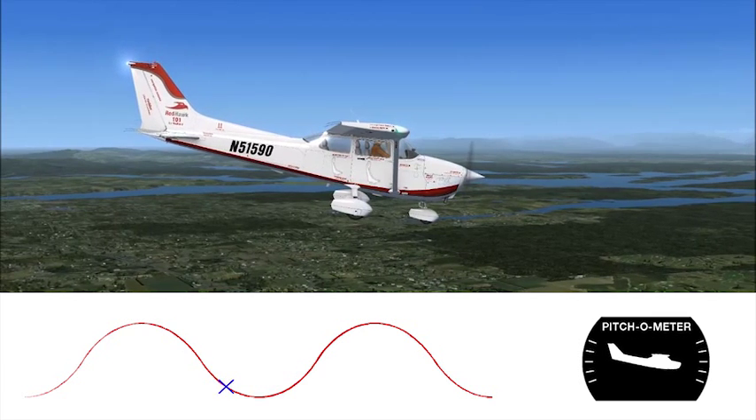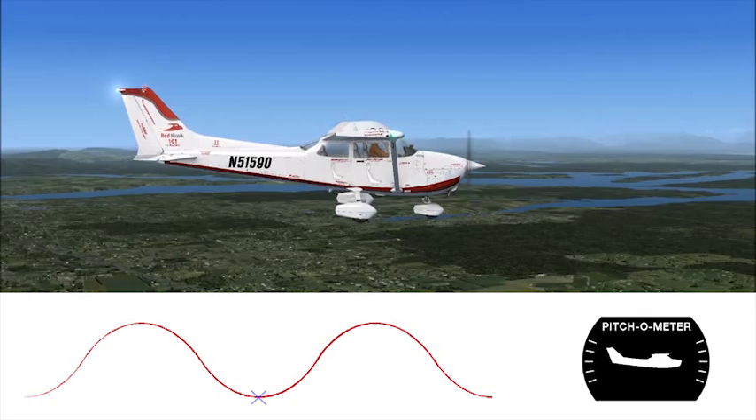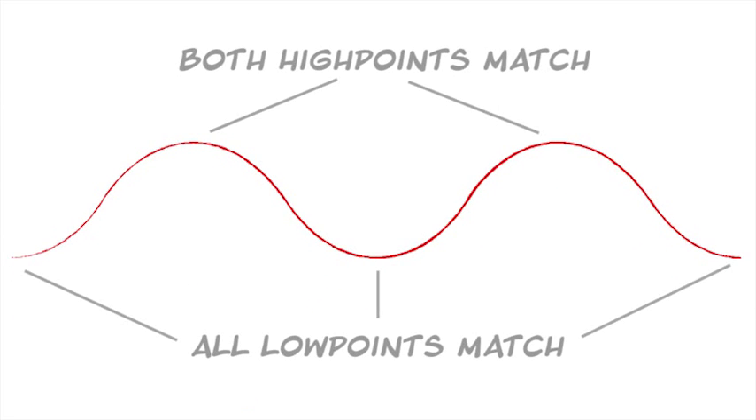You'll start pitching up, but continue to descend to level off right at the altitude and airspeed where you started. Then you do it again on a second hill, reaching the same height you did the first time, and descending back to the same altitude where you started.